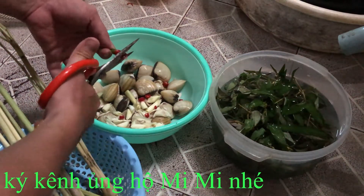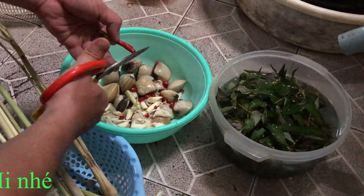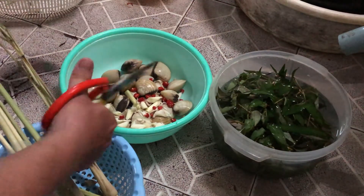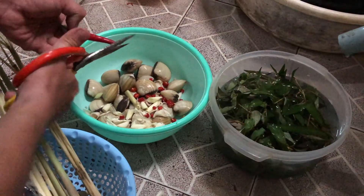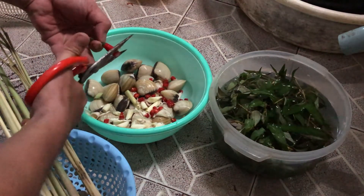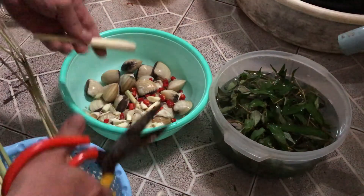Cắt ớt cũng cắt nhỏ nhỏ nha các bạn. Món này cũng giống như lẩu thái nên khá là cay - những bạn ăn cay chắc sẽ rất thích. Cho 3 trái ớt luôn, tìm thêm tí sả nữa.